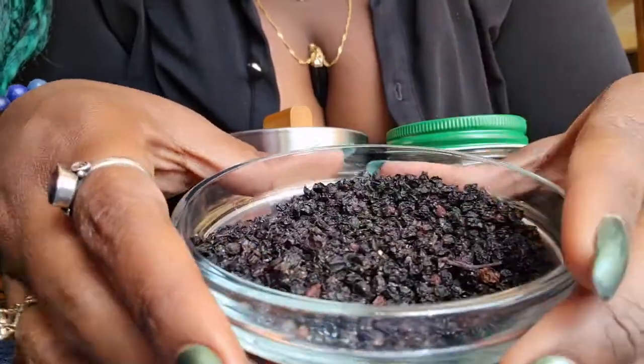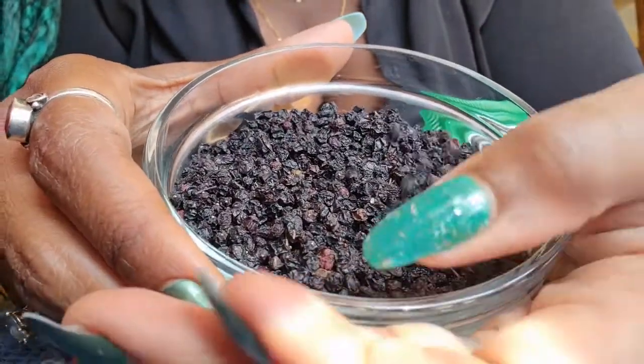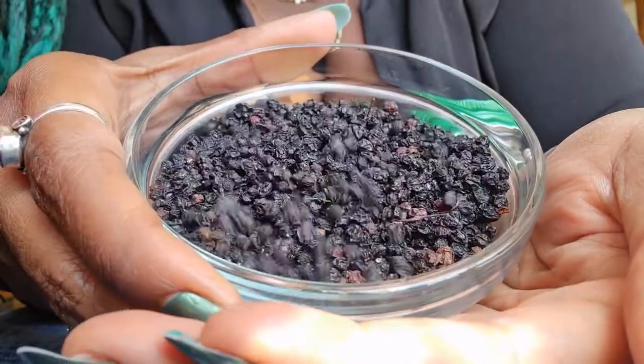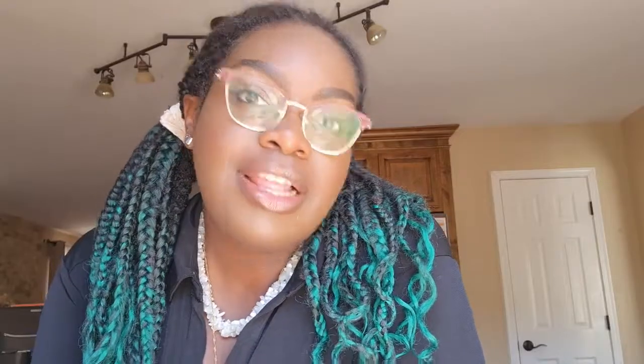The second herb is elderberry, which is incredibly popular right now. A lot of people have been taking elderberry and making elderberry syrup and remedies. Elderberry is an incredible herb for fighting sickness and building your immune system. It's high in vitamin C and helps aid a sluggish immune response. Elderberries are safe for children and people of all ages. I highly recommend elderberry to prevent sickness and to help your immune system fight when sickness comes.